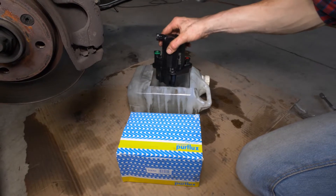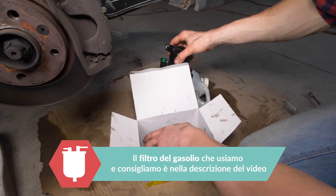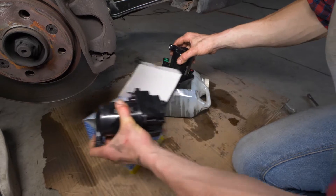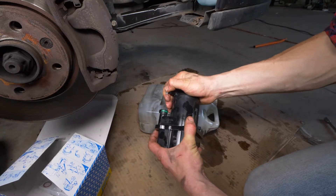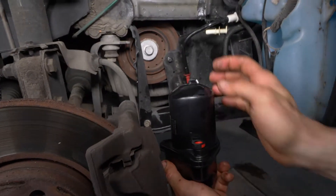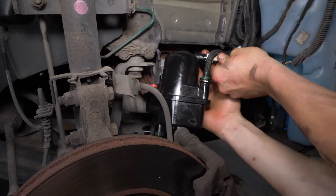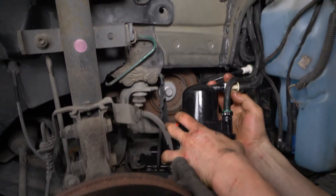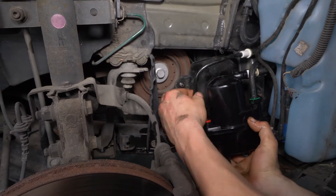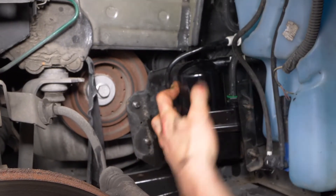Rimetti a posto il filtro. Confronta il filtro nuovo con quello vecchio, per assicurarti che siano identici. Riconnetti il nuovo filtro, un tubo alla volta. Riconnetti il nuovo filtro nel suo alloggio.